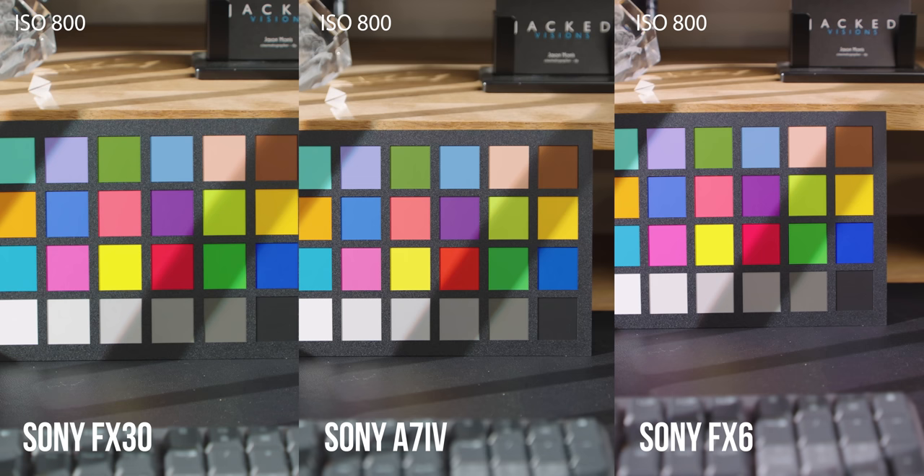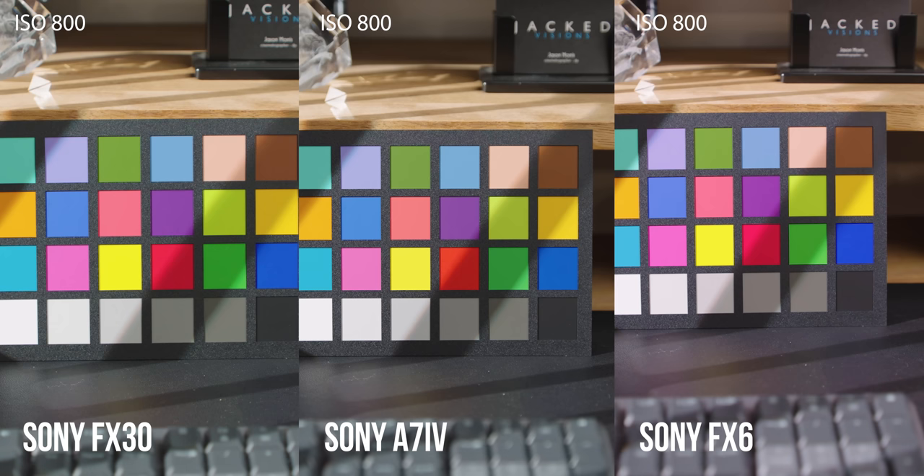Let's talk about the colors. As you can see, the FX30, A7IV, and FX6 have different colors. This was graded with the basic Sony Rec. 709 conversion LUT, and lighting and white balance were set exactly the same on all three cameras — 5600 Kelvin — so we can actually see what the colors are doing. You can see the A7IV, FX6, and FX30 have different red tones. The A7IV generally has more greenish skin tones, so I do make them a little more pinkish and reddish in post through my LUT.